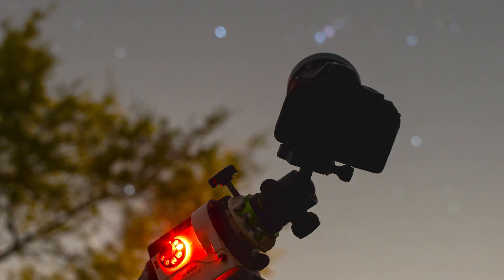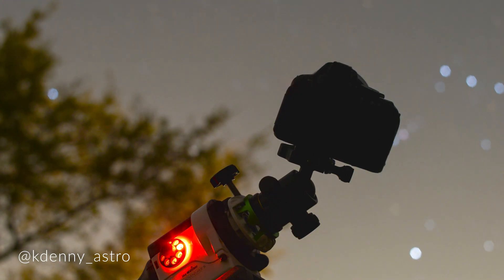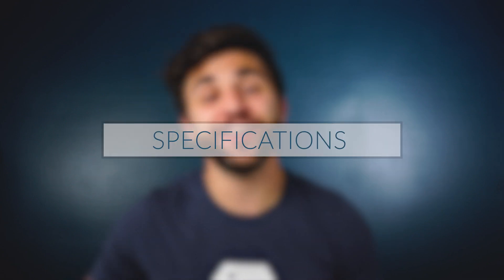The Celestron AVX is also an awesome upgrade from a SkyTracker. If you've been using a camera lens and a DSLR for astrophotography, now you may have the opportunity to use something with a bit more focal length to get up close and personal on galaxies and nebulae. Now that you know who this mount is geared towards, let's talk about mount specifications and qualities.